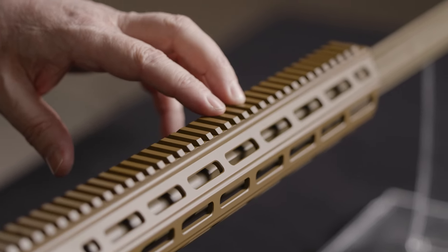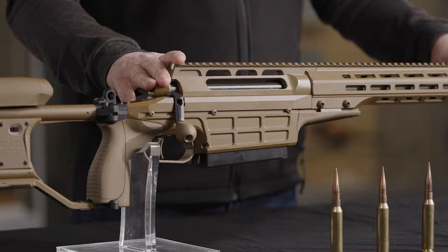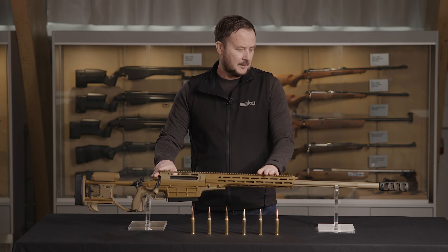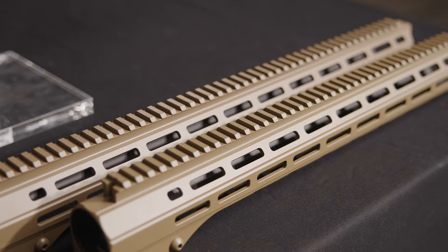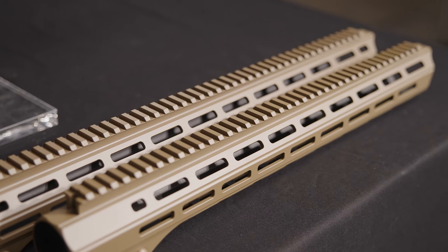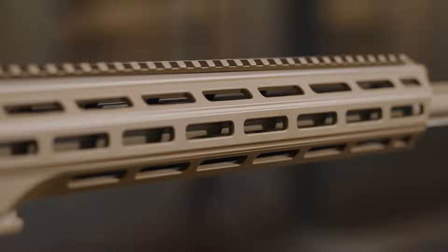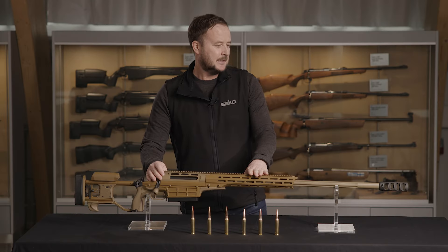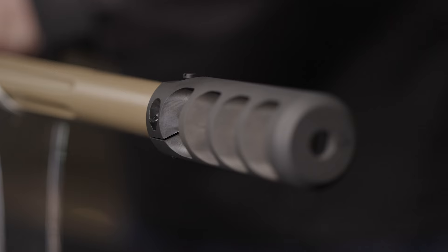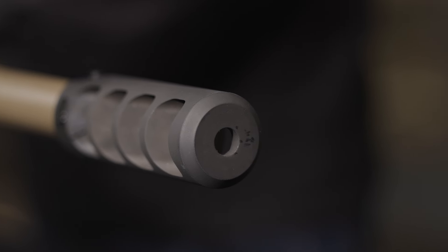The top rail on the rifle is a 30-minute of angle as standard, complete NATO accessory rail, and we also have the option for a 45-minute of angle top rail and forend. The forend has M-LOK capability for the attachment of accessories and bipods, and we have our four-chamber muzzle brake made specifically for the TRG-62 to assist with recoil.